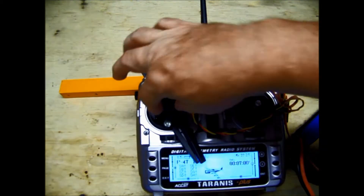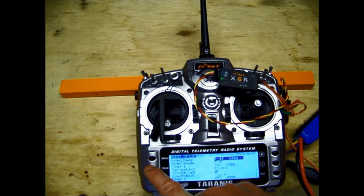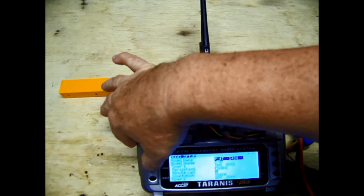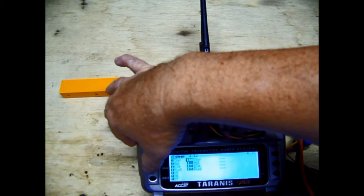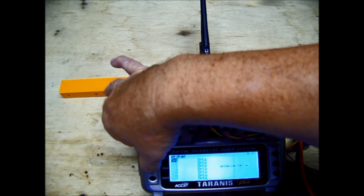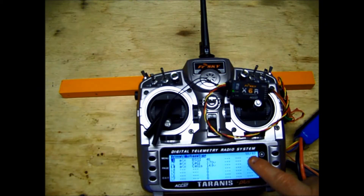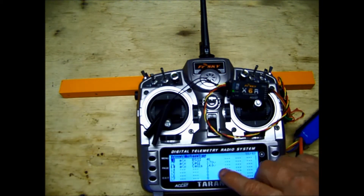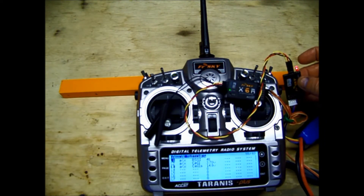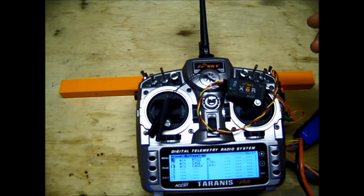In the menu screen, hit menu, then page through to page 10: Logical Switches. What this is, is a switch that happens due to the condition that the telemetry is sending you. As opposed to flipping a physical switch on the radio, this is a logical switch that is activated by the telemetry. L1 is set to 'A is less than X' — where A is RSSI. I've assigned the value as 48, so when my signal strength drops below 48, it's going to activate that logical switch.